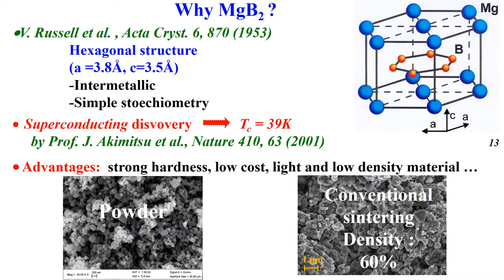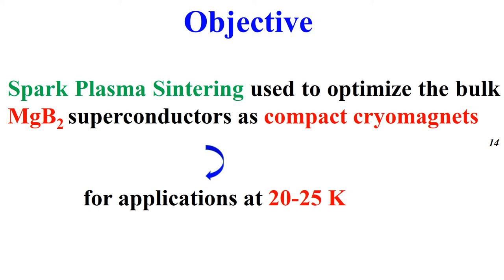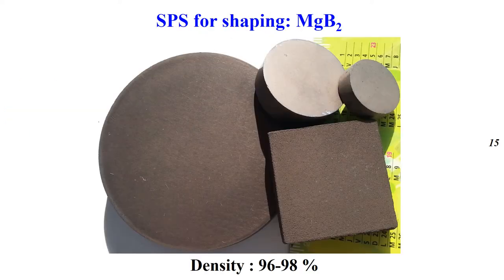Here is the starting powder with sub-nanometer particles. Conventional sintering shows low density with poor connection between grains, and SPS is useful to overcome this problem. The aim is to use Spark Plasma sintering to optimize bulk MgB₂ superconductor as a compact cryo-magnet for applications around 20 to 25 Kelvin. Here are the different geometries prepared by SPS with a density up to 98%.